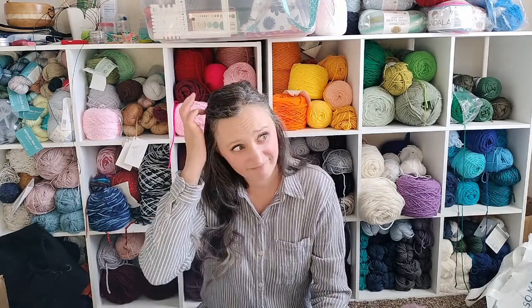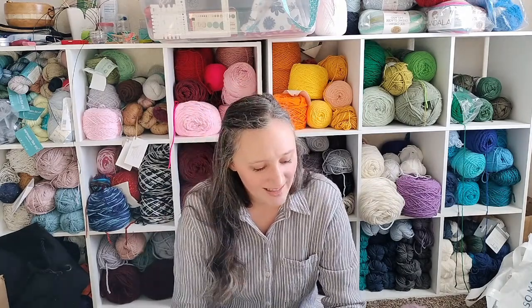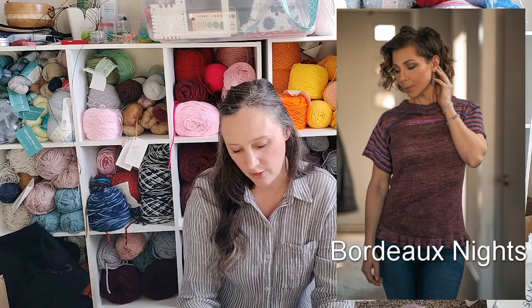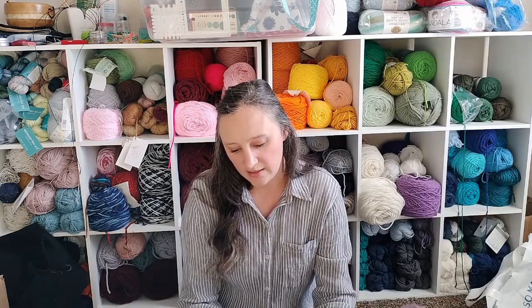The next two are more t-shirt and blouse style things, and they're both Expression Fiber Arts — I kind of have a problem. First is Bordeaux Knights, which uses two different yarn bases, both fingering weight: the Oasis Fingering and the Alpaca Silk Lace.